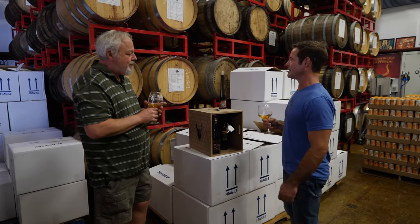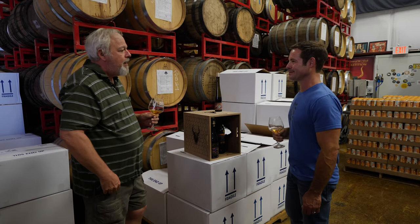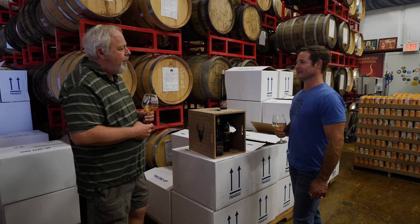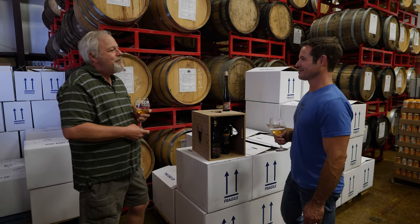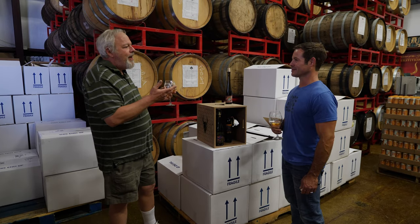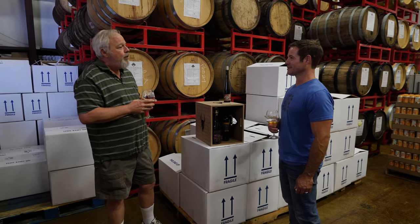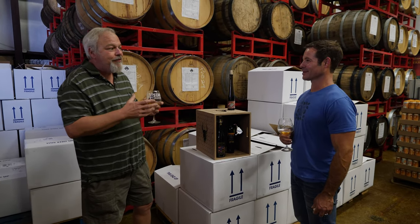So when did we first meet, like 10 years ago at the homebrew club? That's correct, we met at the Whiskey Row homebrew club. You were giving a talk about making mead, describing your methods, your nutrients, and your production secrets about making mead. After that I gave you my first inlay of two pieces of wood as a demonstrator to stick in your tasting room, and after that you've been coming to me ever since for your special projects.